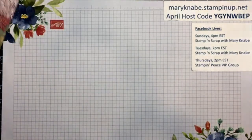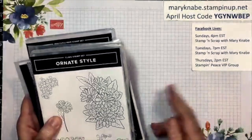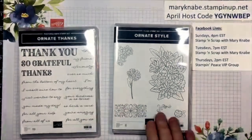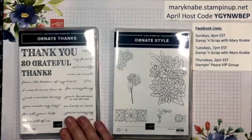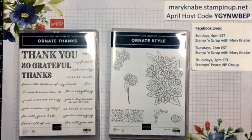Some of these designs would lend themselves to coloring with your Stampin' Blends or sponge daubers and ink pads. I'll be focusing on this today. This is one of those super sweets that comes with two bundles. I love them both — the Ornate Style stamp set, which is one of those cling rubber stamps that makes beautiful images, and then this photopolymer one, which I like because it's all words and it'll make it easier for me to line everything up straight.